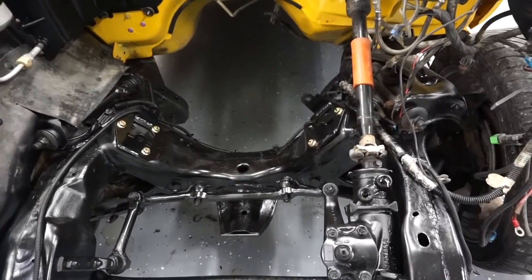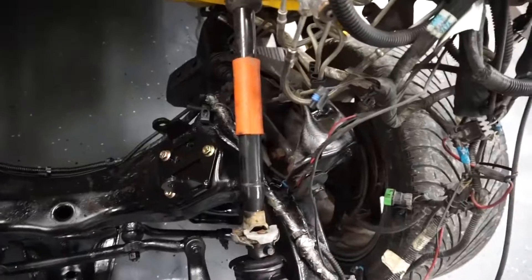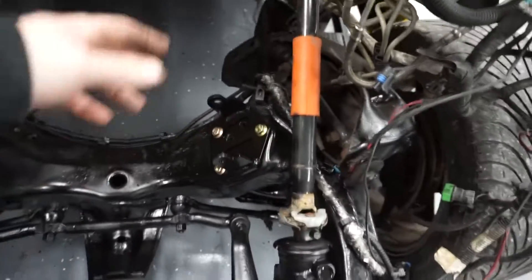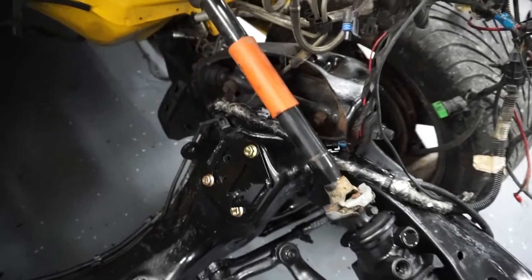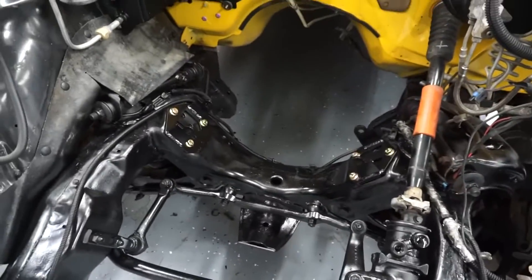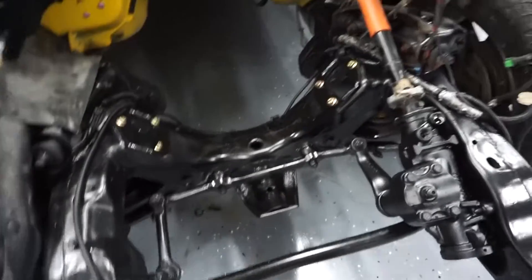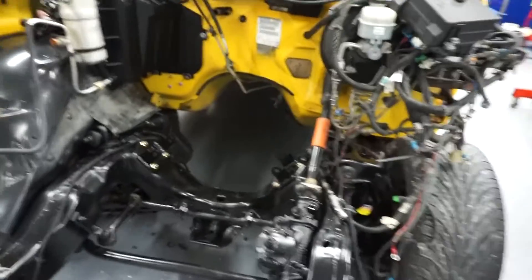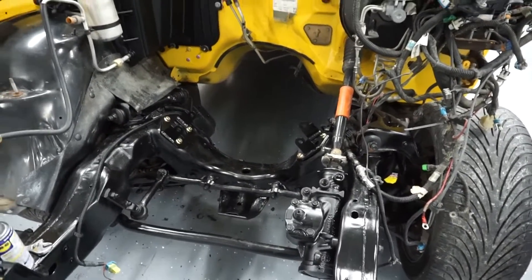Mounts are in — they went in nice and easy. One thing to note: if your steering shaft is still in, I had trouble with my tap handle hitting as I was going around. If you have the same Harbor Freight tap kit, you may have the same problem — not a big deal, just something to be aware of. The threads went in really nicely. You have to tap all three holes on the passenger side and two holes on the driver's side, at least for the 2.2-liter S10 — this is a 2003.